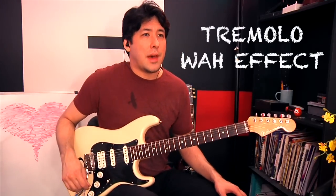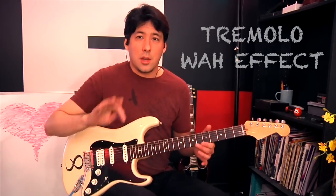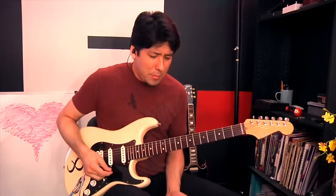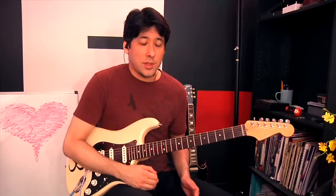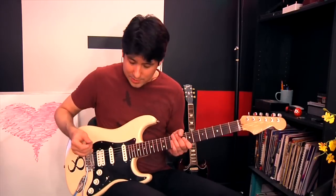The erratic wah pedal trick is basically where you do the wah pedal but very fast as you play. My wah pedal is really old and has some weird static at a certain point in it, but if you really go crazy with your foot you can make some really cool sounds with lead techniques.